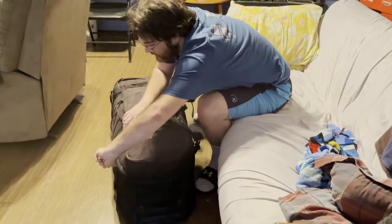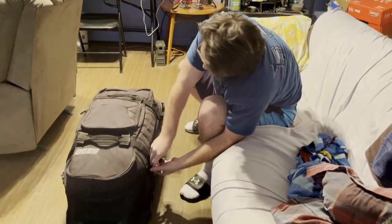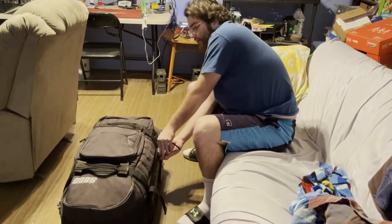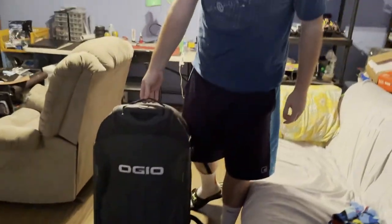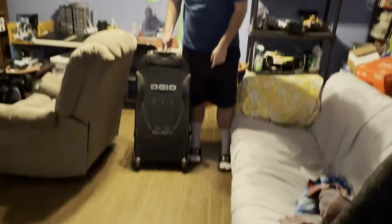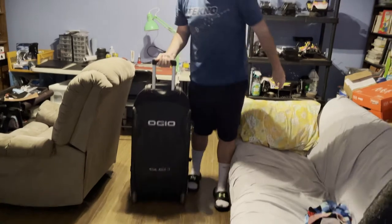I'll zip it up and show you guys the bottom and back of it. I have a lot of stuff so it's going to be a tight squeeze. Right now I think this sits around the 50 pound mark, a little bit more - I'll have a scale ready. You have two handles here to pick it up, a handle here, and two wheels on the bottom. Nice hard plastic on top and your handle so you can just roll it around. That's the bag - that's your pit bag. Peace out, I'll catch you guys later.